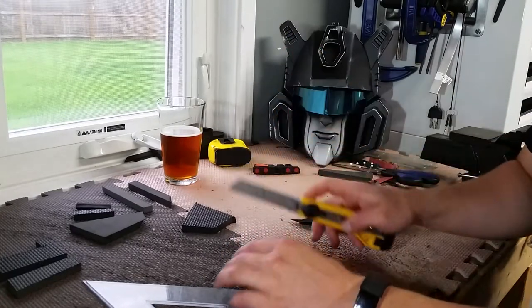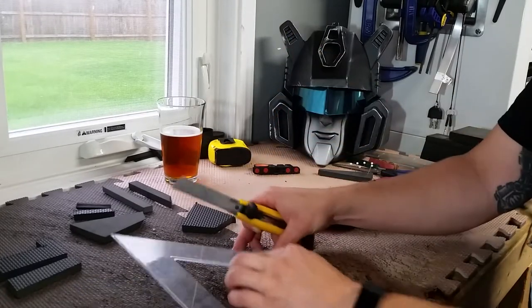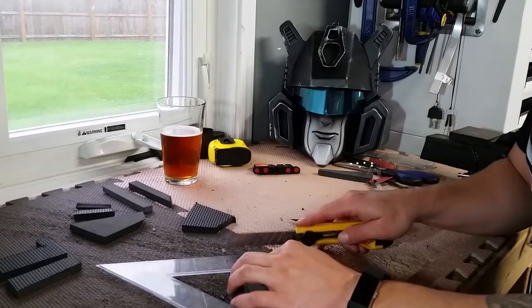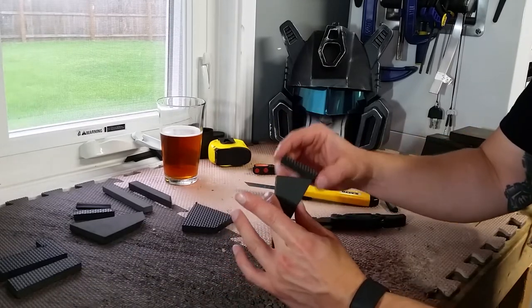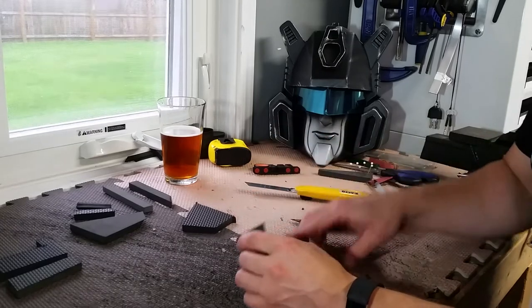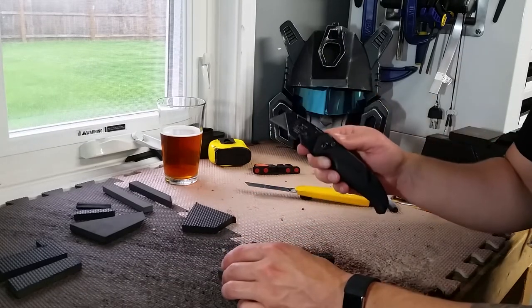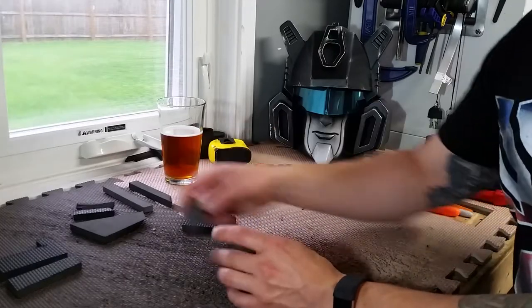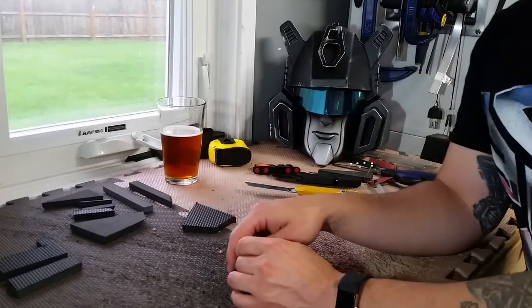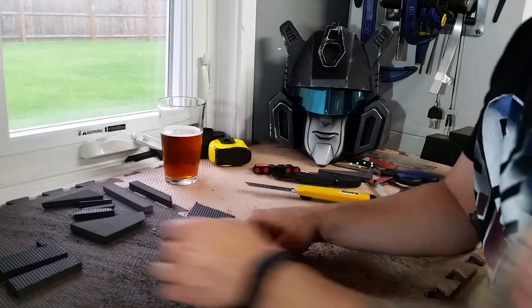I'll also take this plate sometimes and just draw it right along — this is actually pretty nice for doing smaller pieces. But for longer cuts I'm usually gonna be using my utility knife, it's just a little bit easier. That's it for straight cuts.